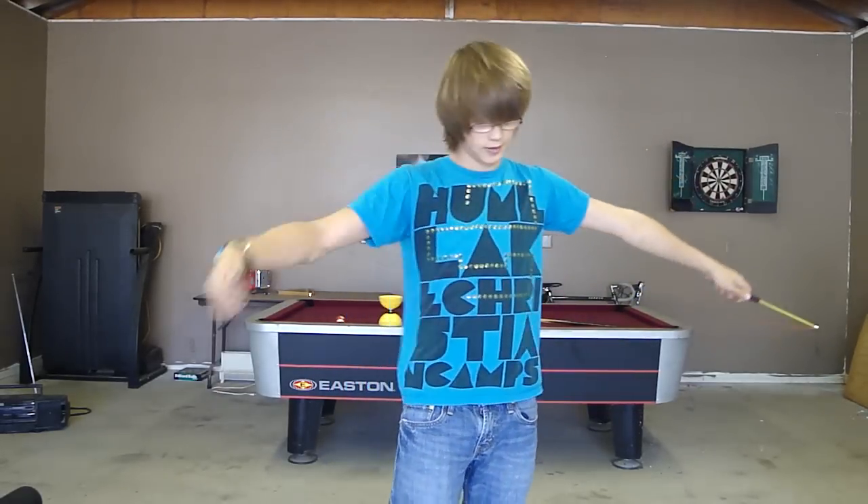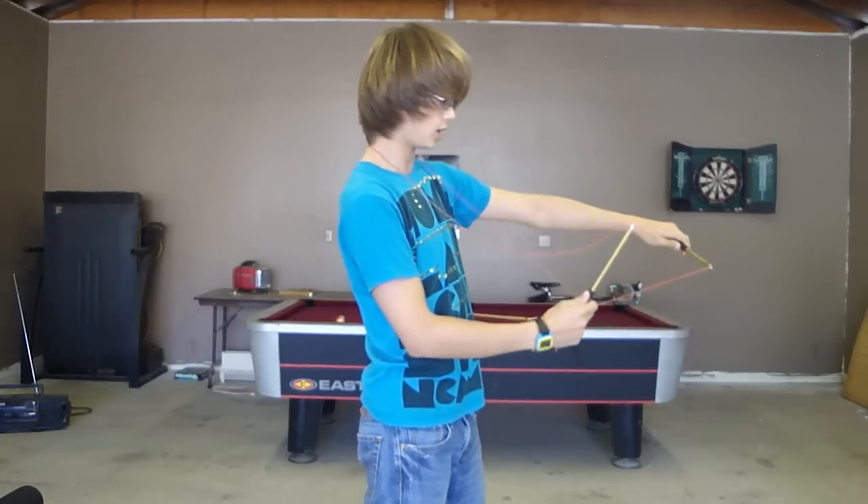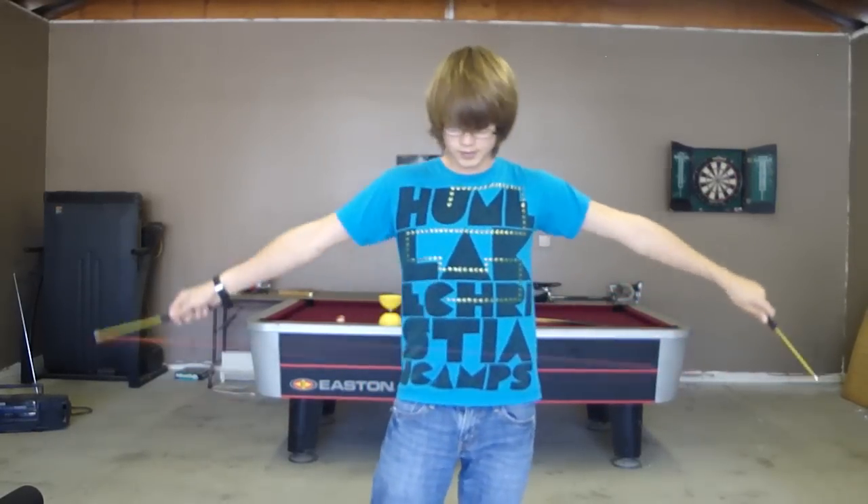Throw it up, go like that, and then catch it. Or you can just go like this, and then keep it. When you're done, keep it on this stick, bring it around. Like that.